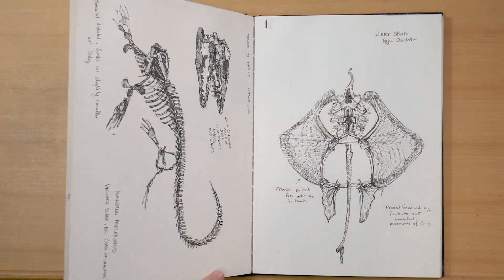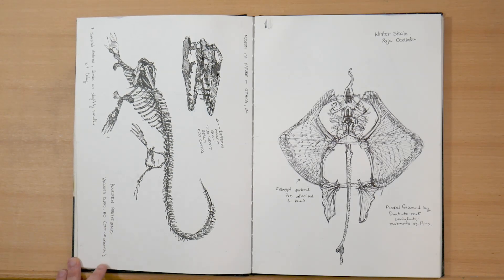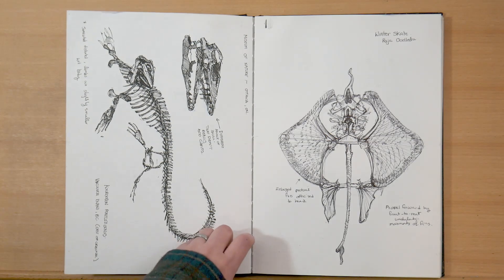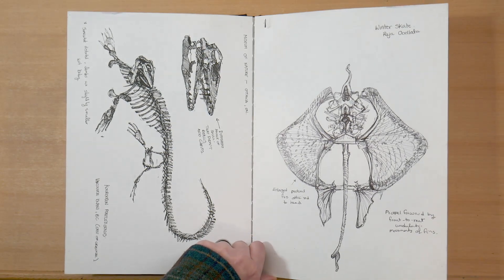And then this one was moving all the time. Next are two different sketches from two different museums, two different capitals, two different conferences that I attended. On the left is from the Museum of Nature in Ottawa, Ontario — a chrysodon, which is an aquatic dinosaur. And on the right, I've got a winter skate from the Smithsonian Institute, also pen and ink, done from life while I was at the Janus Eye conference.